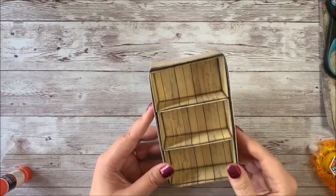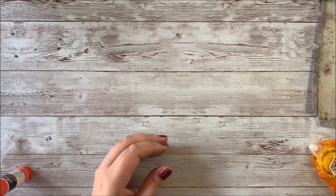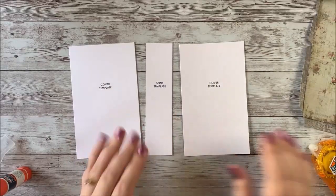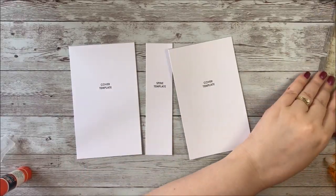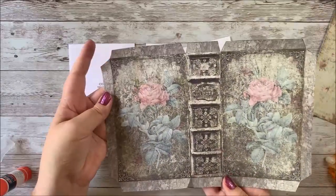We're going to set that aside now and locate the cover and spine templates, and then we're going to glue these to our front cover piece.